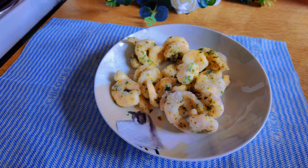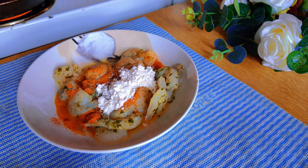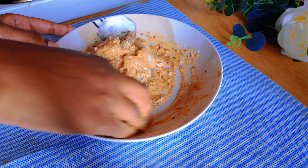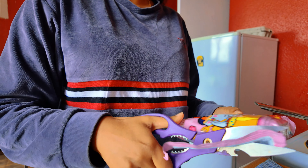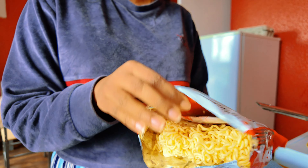Let's add garlic and herbs in the mix. Mix it in. Add the noodles in the mix. Add the chicken flavor to the cheese ramen. Add the chicken flavor — I'll have to add a little bit.